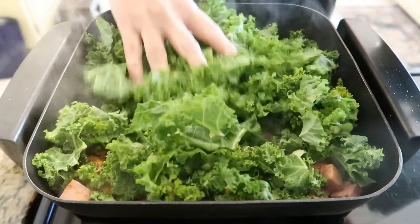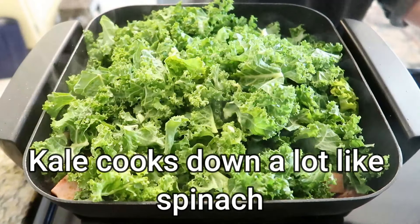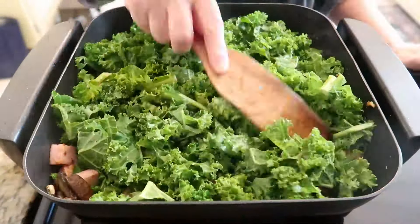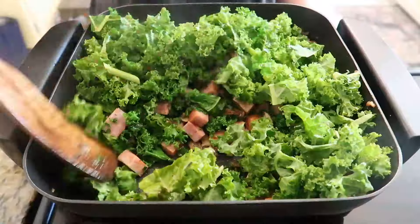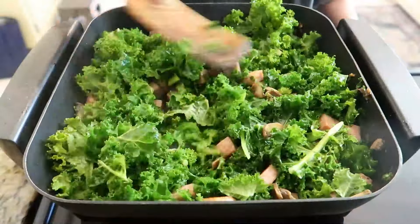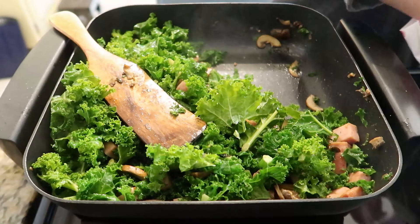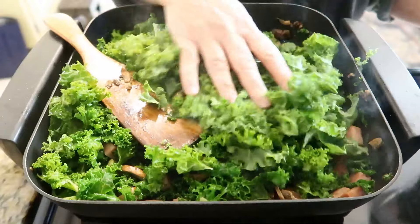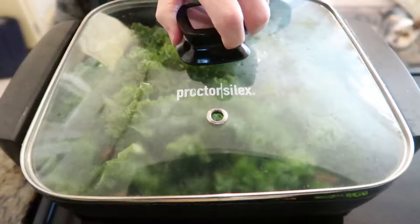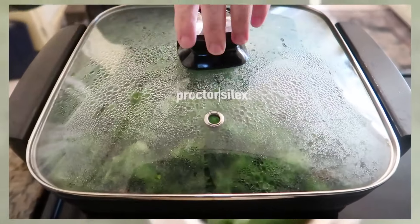Throw in the chopped kale and sauté until it wilts and turns a bright green. This leafy green not only adds vibrant color, but also brings a nutritional punch to this dish. What other ingredients would you add to customize this one-pan wonder? The beauty of this recipe lies in its versatility, so feel free to experiment with your favorite veggies, cheeses, or spices. If you're enjoying this recipe, the easiest way to show your support is to give this recipe a big thumbs up — I truly appreciate all of your support.